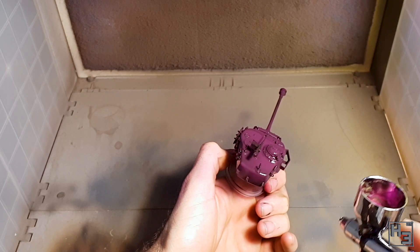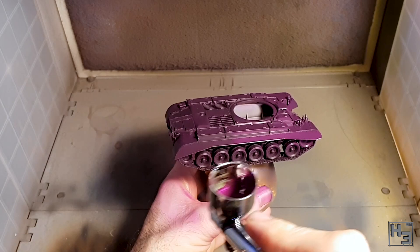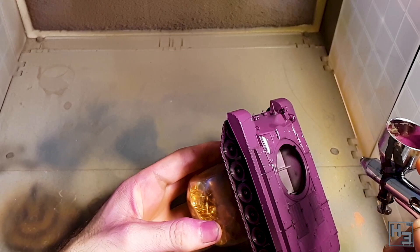It is a bit darker a purple than I really want, so I go over it with Vallejo model colour purple. I'm not doing quite as solid a coat with this, just trying to leave a little bit of the previous colour in gaps and recesses and in areas that might be a bit darker. It is quite different when compared to the turret with just the first colour, though the black primer does make it a bit darker. It would still be a bit too dark anyway, thus the layer of purple.